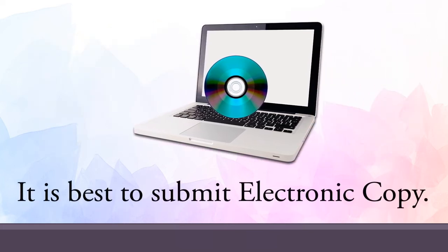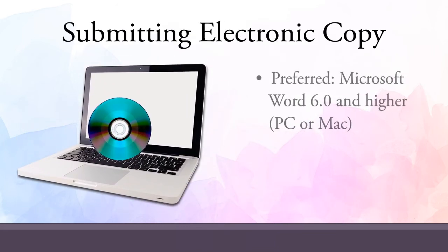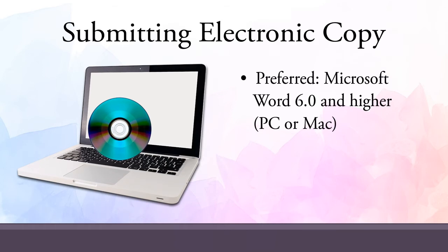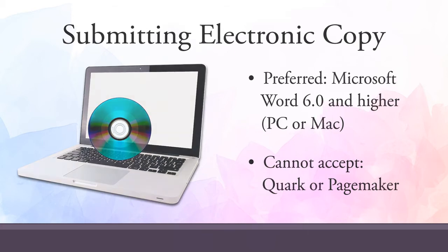Your book will go into production a lot faster if you submit an electronic copy. We can work with manuscripts written with Microsoft Word 6.0 or higher, written on either a PC or a Mac. Unfortunately, we are unable to work with manuscripts written with Quark or PageMaker. If you have another electronic file format, contact a representative and ask about file conversion.